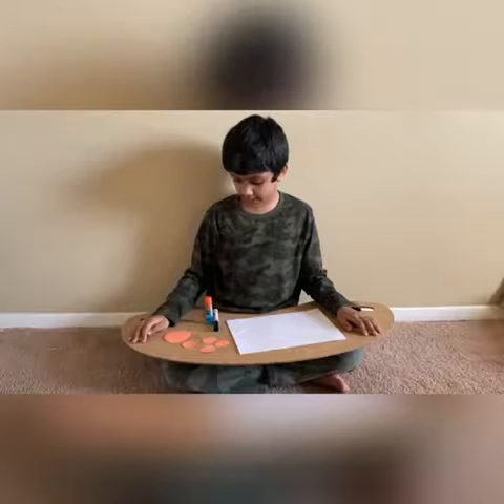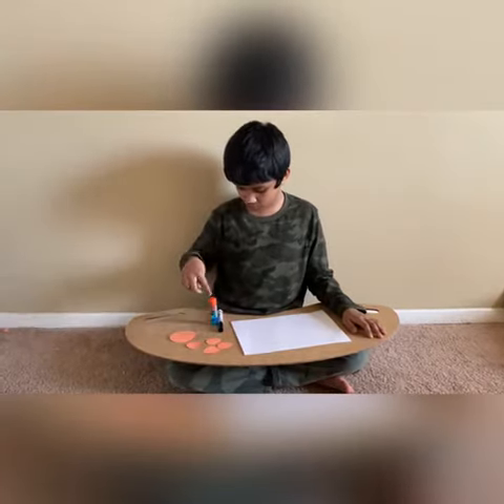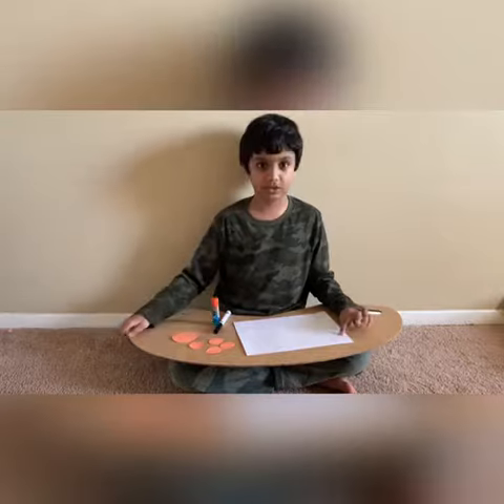Hello everybody, today I will be making a paper crab. I need a big circle, 4 small circles, glue, a black marker, and an air force sheet of paper.